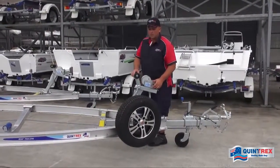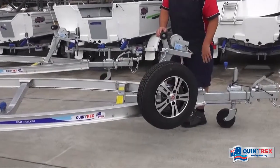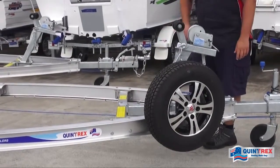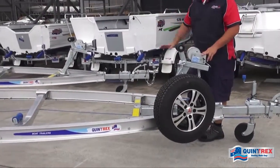Now we'll talk about the factory options available on these trailers. This one has been optioned up with a spare wheel carrier for the customer — a good option for long-distance traveling. If you're going away on a trip, it's good to have that peace of mind in case you get a flat.